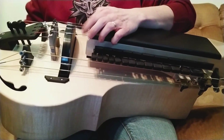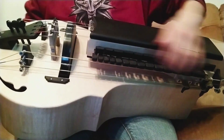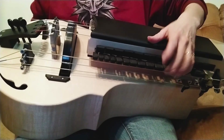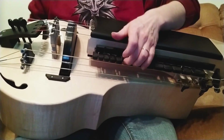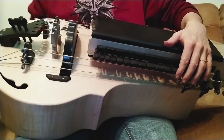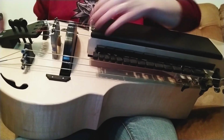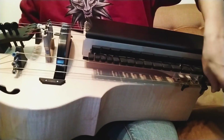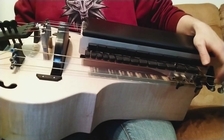This is the same string as the melody string. It can create quite a cool effect when you play them together. We have one capo on this string, from C3 to D3.